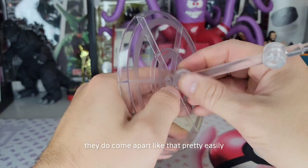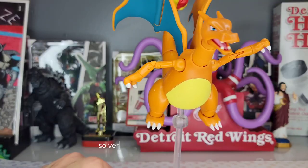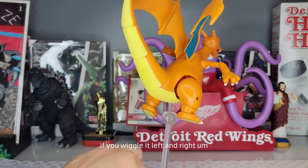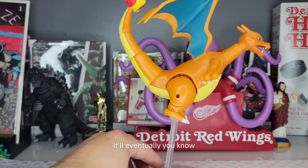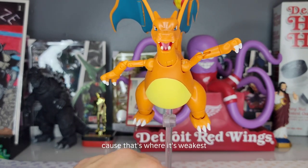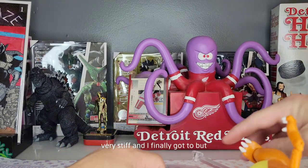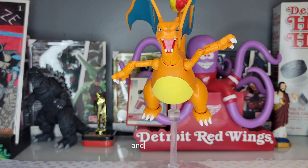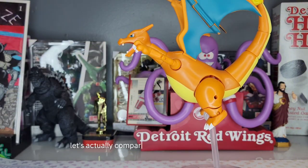They do come apart pretty easily, and you can put him in a flying pose. Very very good stand. I'm gonna wiggle it — he's not falling hardly at all if you wiggle it left and right. As I noticed with the Greninja, it's gonna fall because it's just so heavy, it'll eventually part ways at the base that way, because that's where it's weakest. But up and down or forward and backwards, very stiff. Unless there's an earthquake, it's definitely not shaking much. If you're gonna put this on your shelf or your desk, it's gonna stand very well.